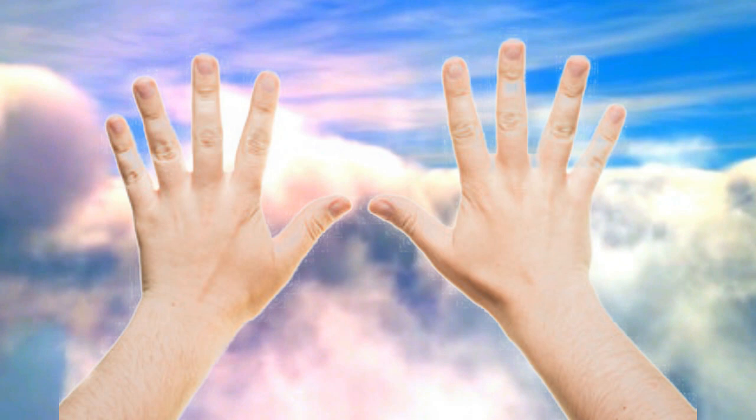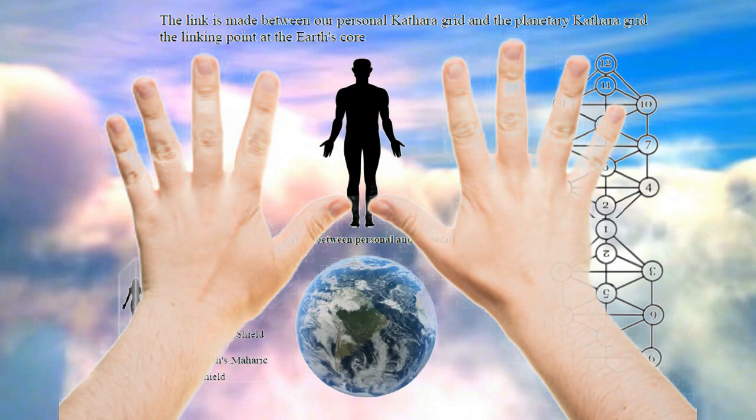Hey everyone, how you doing? I would like to make available a PDF that deals specifically with moving energy through your hands. This is going to correlate with the technique of grounding yourself to the earth's core so that you can pull energy from below through the ground and above within your morphogenic chakras above your head and through the body and throughout your hands.